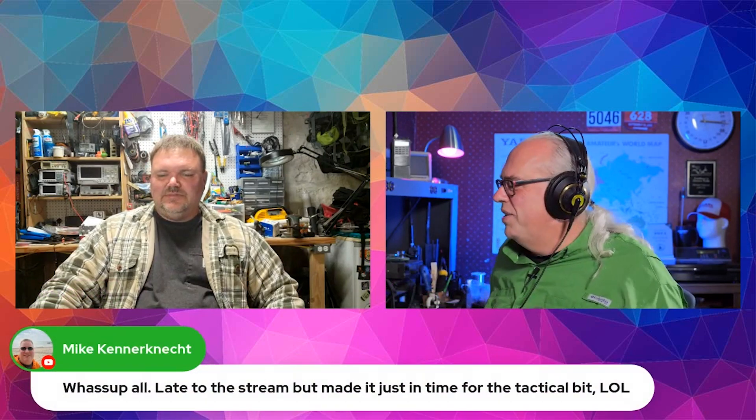Mike says he's late for the live stream, but he made it just for the tactical bit. Wonderful. You missed the best part, though.